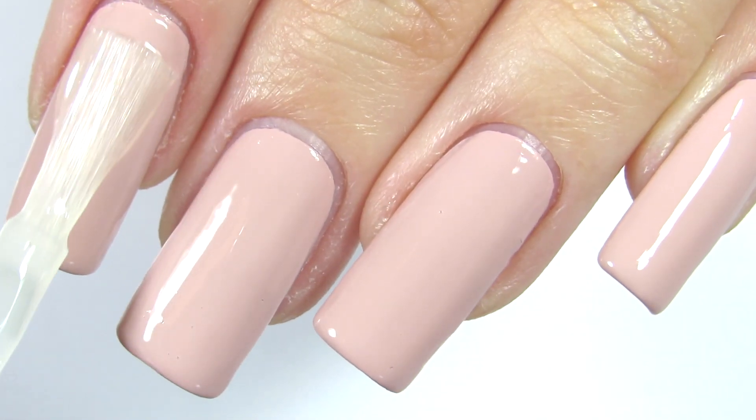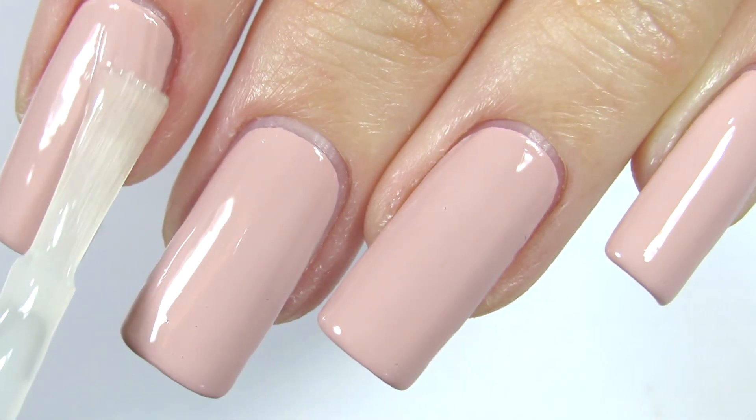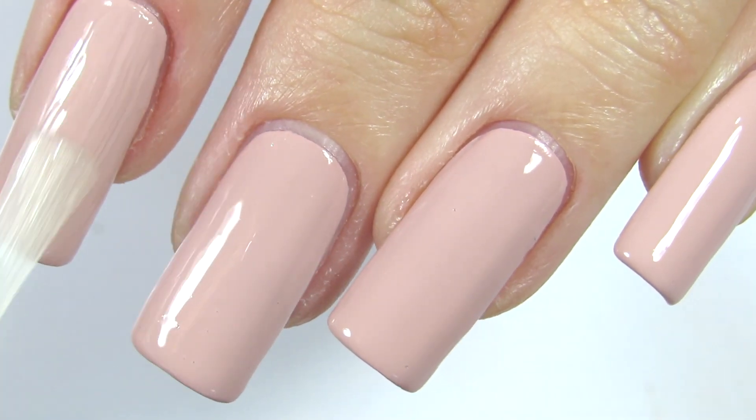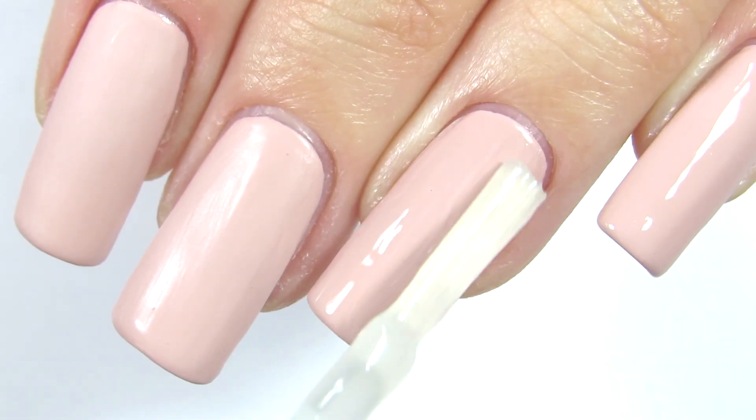I'm applying my matte top coat because we want our nails to be matte. Before that I did apply a quick dry top coat, so keep that in mind.